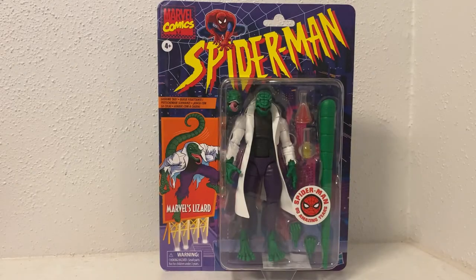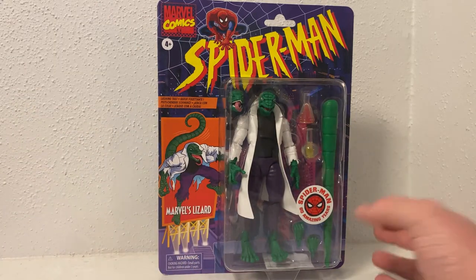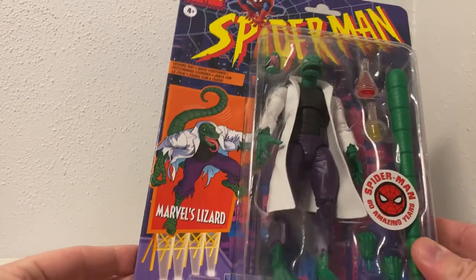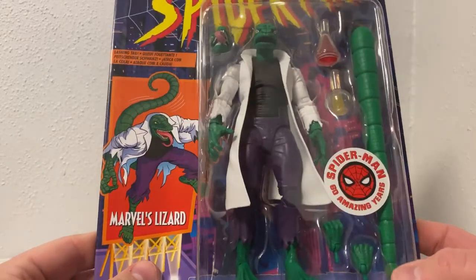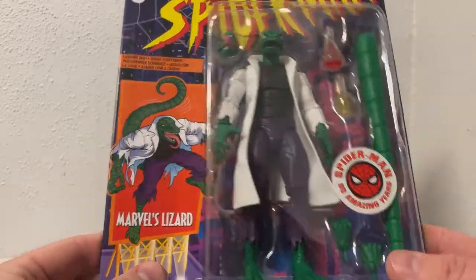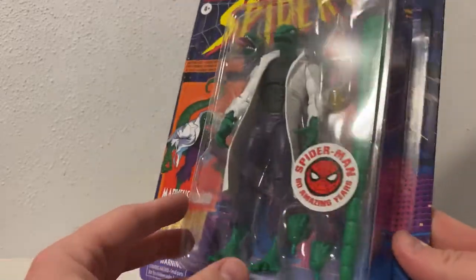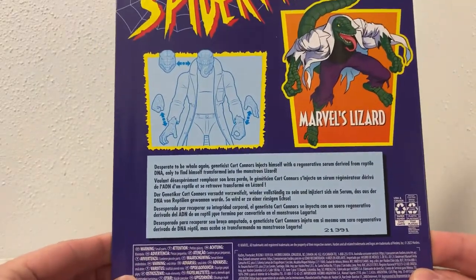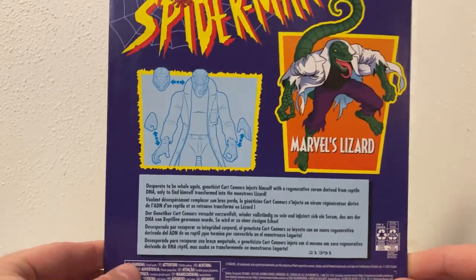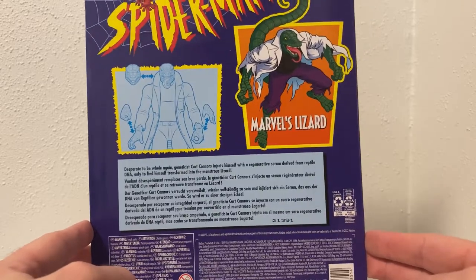Hey Marvel Legends fans and collectors, thanks for tuning into another video. This one is another Spider-Man 60 Amazing Years figure based on the 90s Spider-Man cartoon — it's the Lizard, Marvel's Lizard to be precise. It's a cool looking figure and I was really quite excited about this one. I haven't had a Lizard figure since the Amazing Spider-Man live action one from around 2014, so it's been a long time.